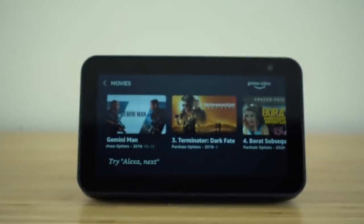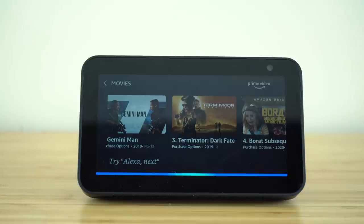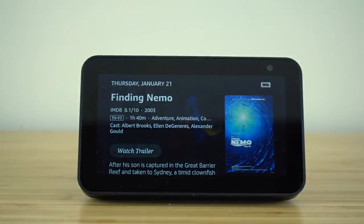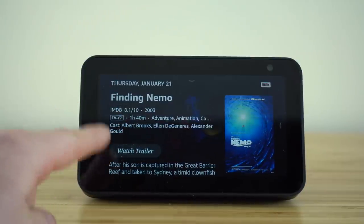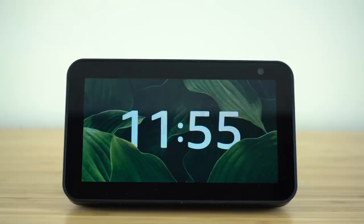Our voice assistant can also tell us information about movies we're deciding whether to watch. For example, I asked: Alexa, tell me about the movie Finding Nemo. Alexa responded: Finding Nemo is a 2003 adventure movie starring Albert Brooks, Ellen DeGeneres, and Alexander Gould. After his son is captured in the Great Barrier Reef and taken to Sydney, a timid clownfish sets out on a journey to bring him home. Its runtime is one hour 40 minutes, it has an IMDb rating of 8.1 out of 10, and is rated TV-Y7. You can even watch the trailer right from the menu your voice assistant has taken you to.